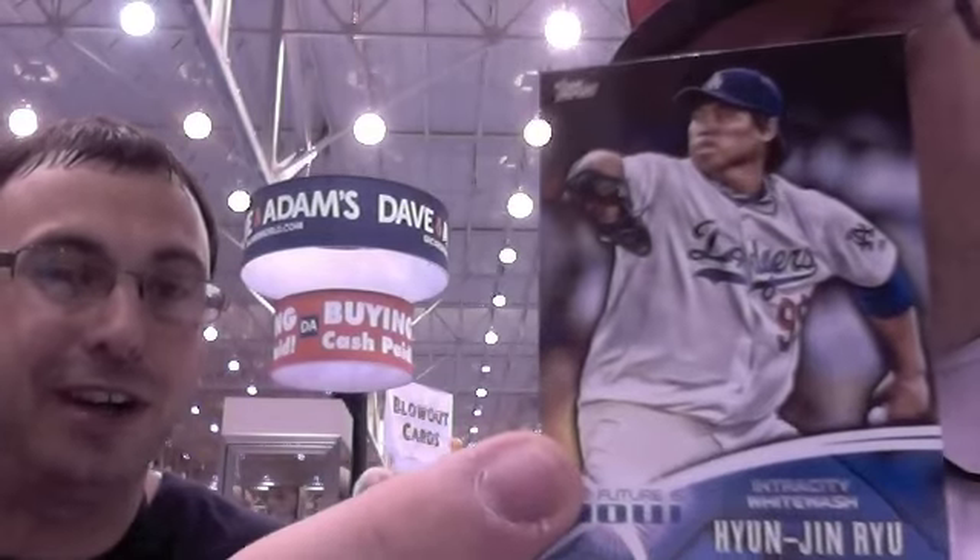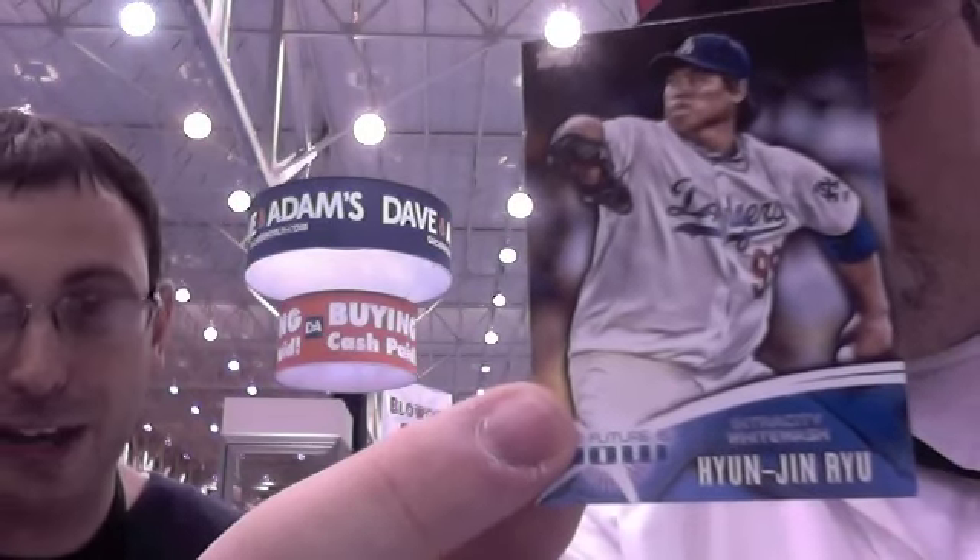That Derek Jeter pink we pulled last year was like 200 bucks. It's different. I was lucky enough to pull a Bryce Harper black last year for a customer — that's cool. He did come back and buy more. I pulled a Mike Trout autograph my first year.